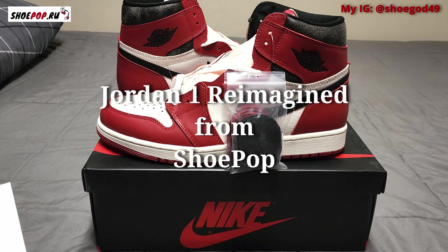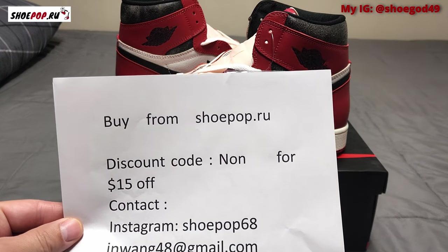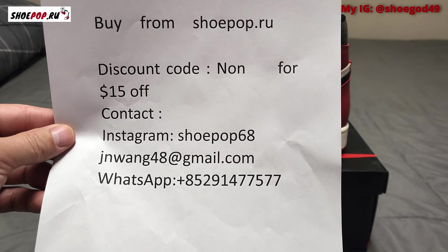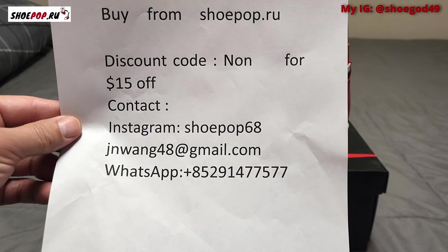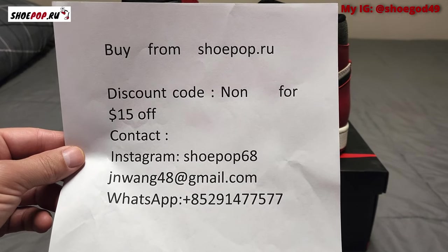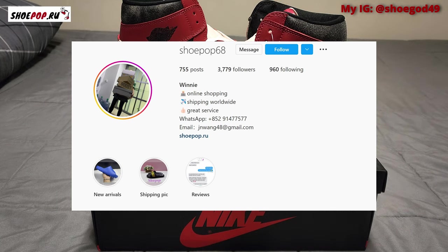Hey guys, welcome to the channel. What we have here today is a pretty big deal — these are the up-and-coming Jordan One Reimagined. I received these from this seller right here, shoepop.ru. They did give me a discount code: NON, and that's going to be for 15% off your order. I'll also pop up their Instagram.